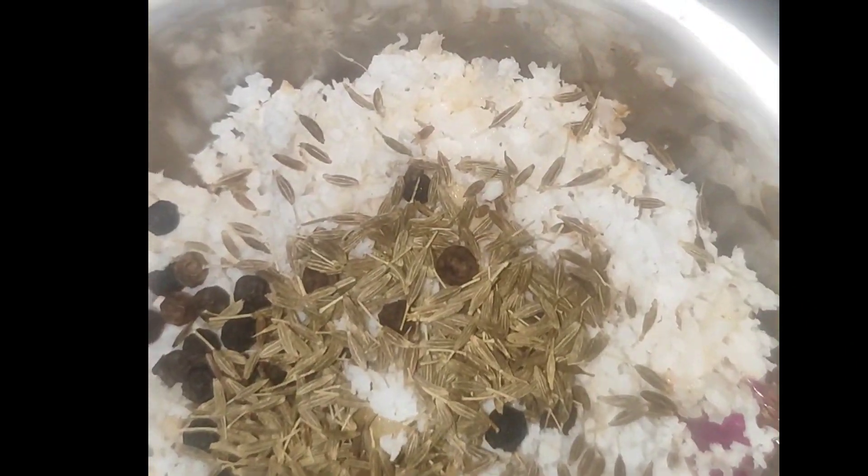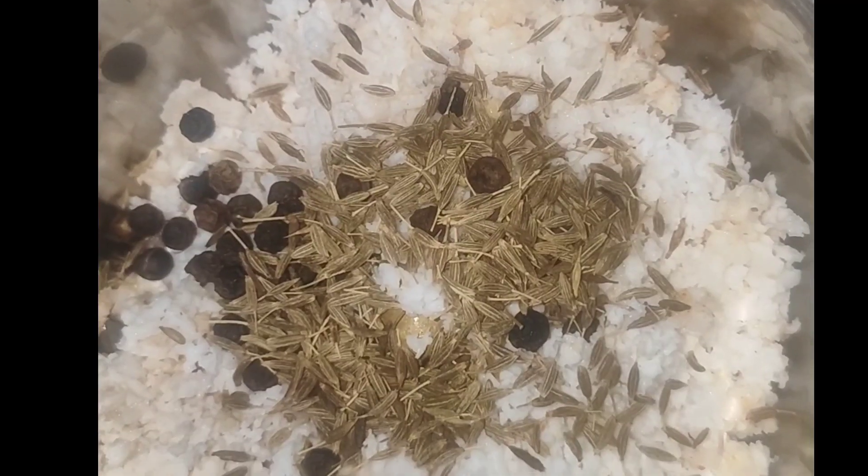We made a lot of gravy and a lot of soup. We add the sauce and pepper to dry.